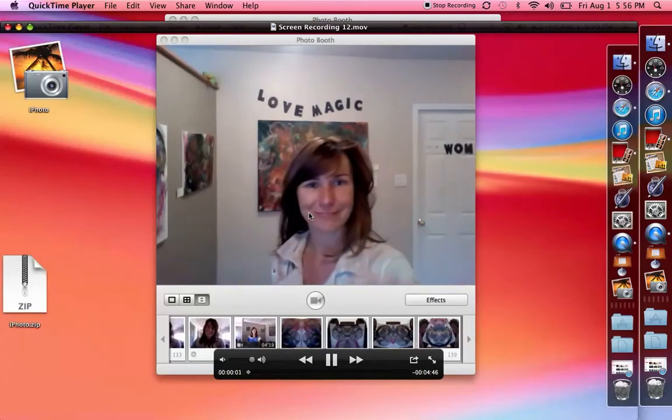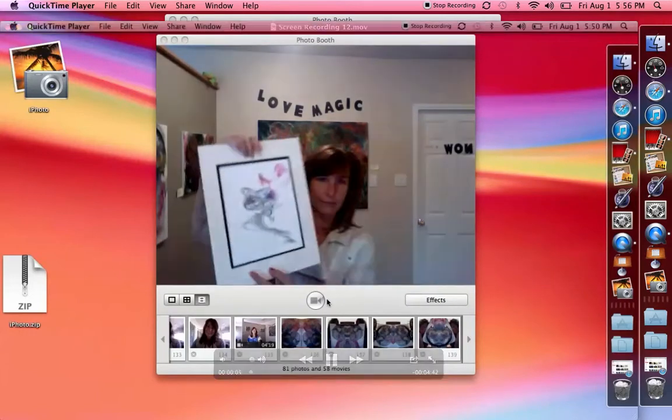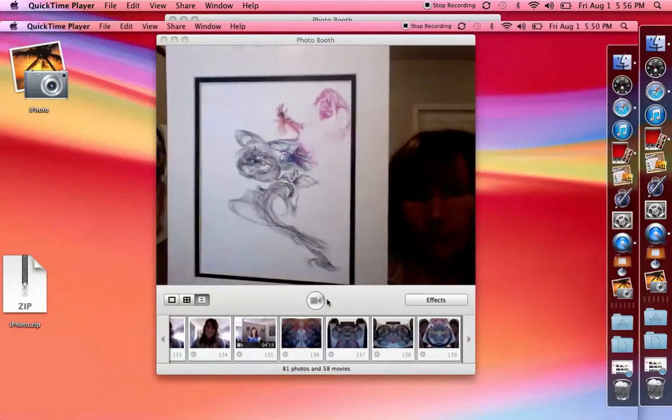Hello everybody, it's me, Dana, and today I'm showing you how I make my videos of my art.